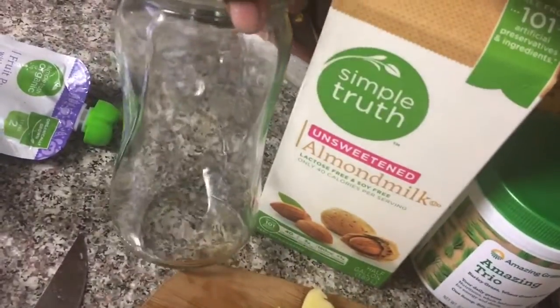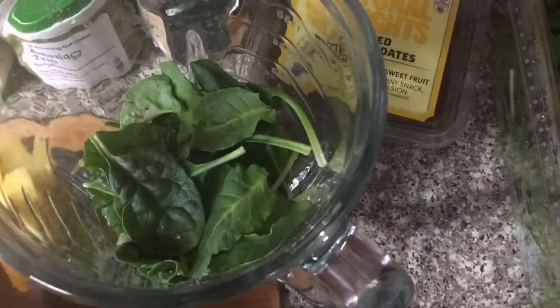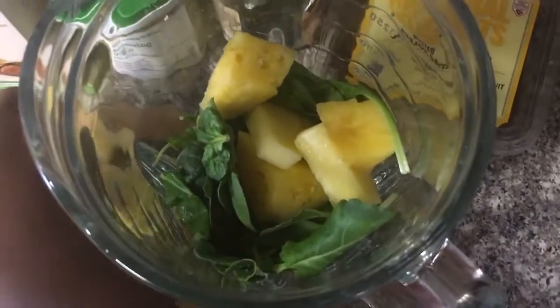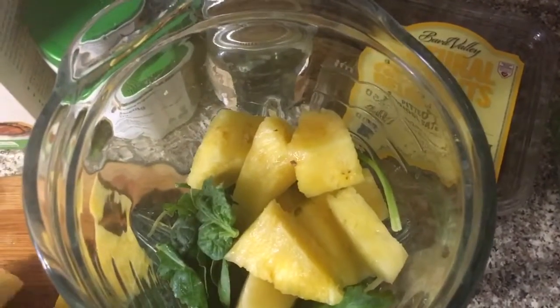You can use whatever greens you prefer. I also have my mason jar and some almond milk to put in there as well. I like to add my greens at the bottom first to make sure that the blender blends them very well so you can't even taste them in the smoothie.